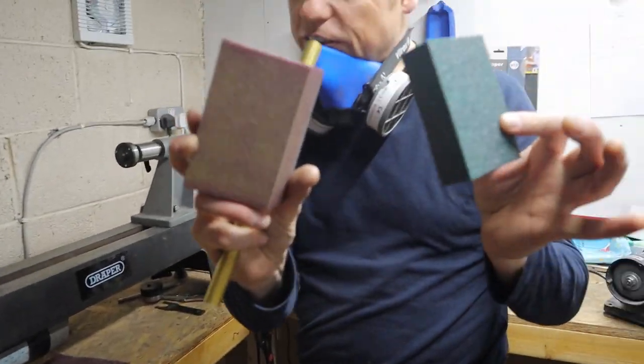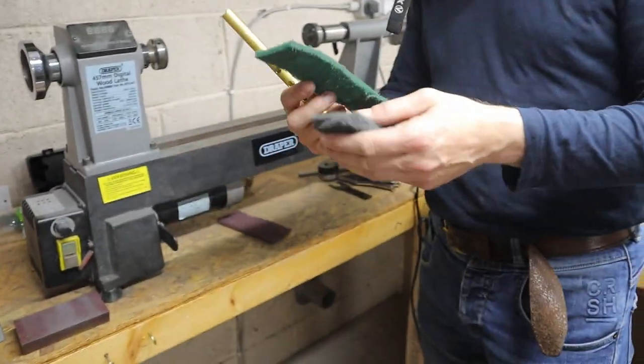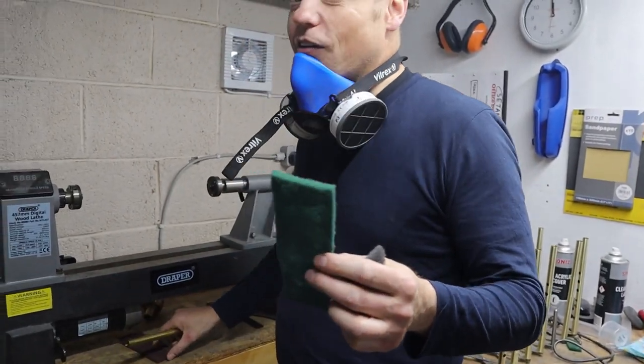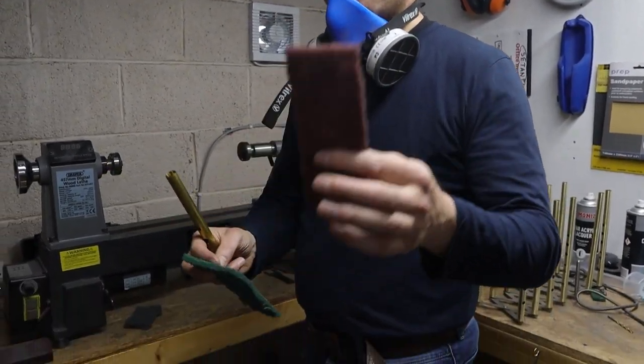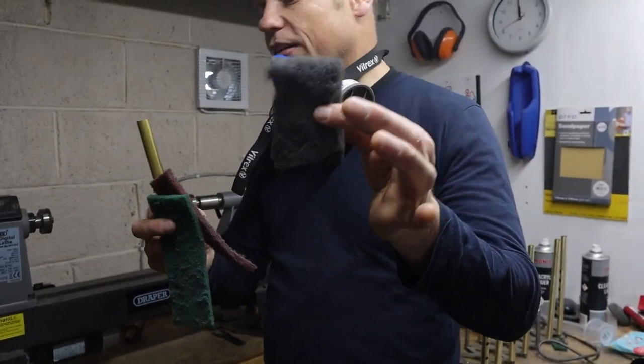They're made of aluminium oxide — really a good little tip there. Two different grades — you can look them up online. We also use pot scrubbers or abrasives. Big shout out to C Abrasives here because these have made our life so much easier. We've got three different grades: general purpose, fine, and ultra fine.